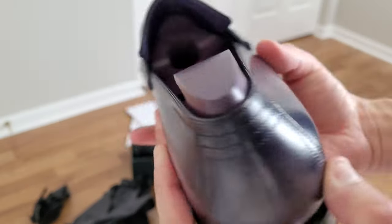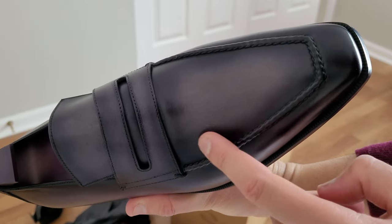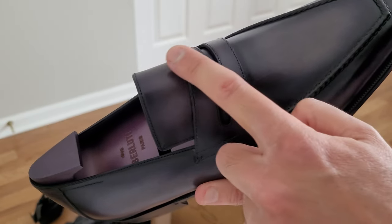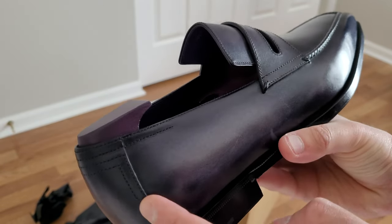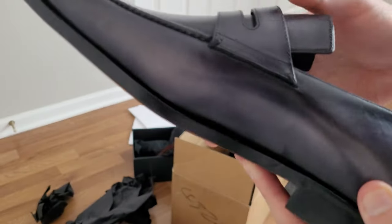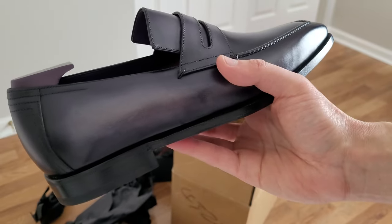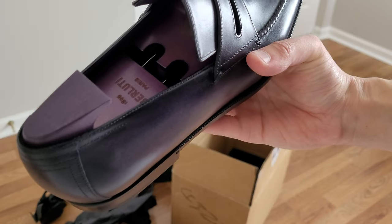So yeah, these are definitely black, but there is this weird fading — you can see it really well on camera right there, and kind of here too. I don't know what's up with that. Anyway, that was my unboxing of these black Berluti loafers. Let me know if you like them, thanks for watching, and I'll see you on the next one.